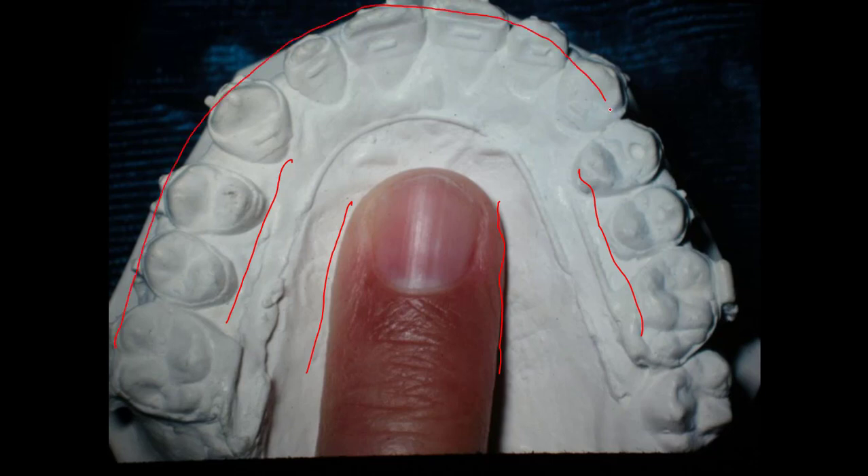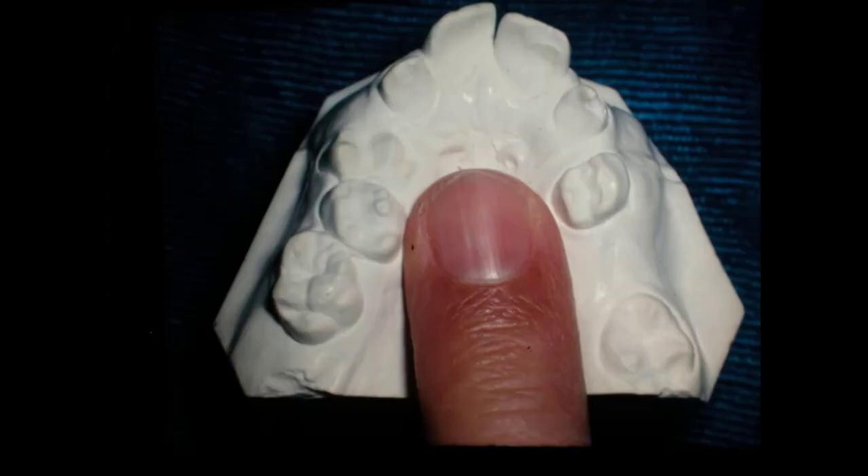So we put that palate that was messed up like that back together. I'm going to back up and look at where that was to start with. Isn't it incredible that you can come along with some orthodontic appliances — I use bands — and do this whole thing and change this person's life? There's no way about it.